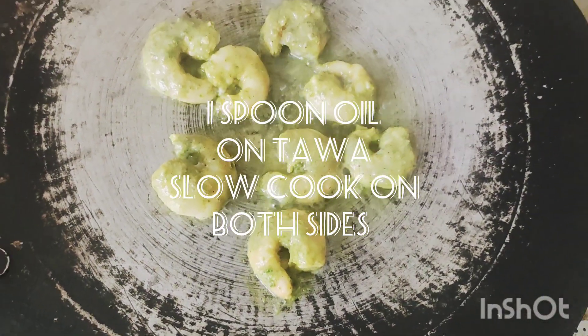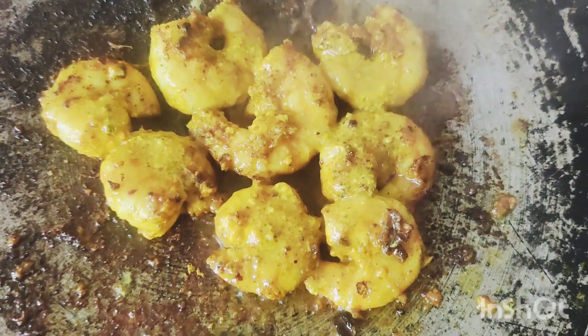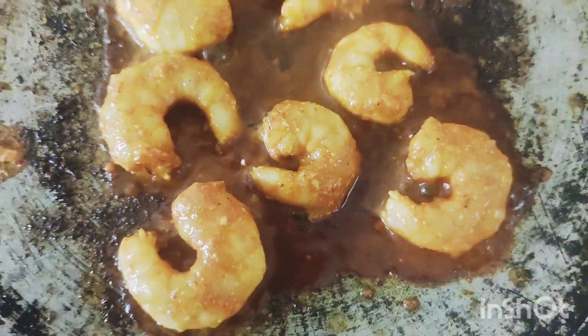I will cook the marinated prawns and the batches. I will cook them in oil, giving them a great taste.